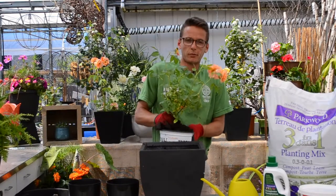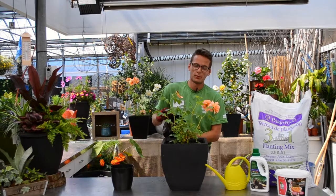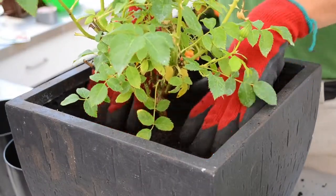Next, place the rose in the hole so that the bud union is just at soil level. Refill the balance of the hole with the remaining Parkwoods mixture. Pat down tightly, leaving a slight depression around the base.